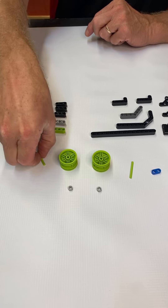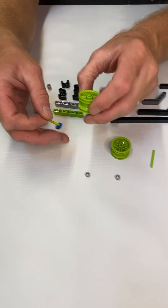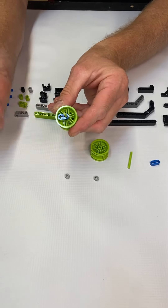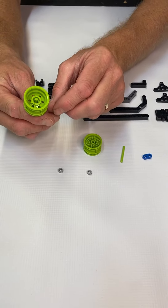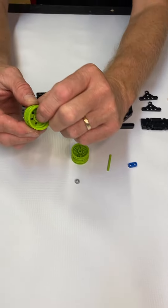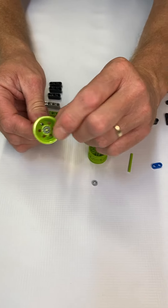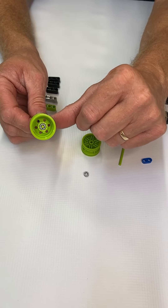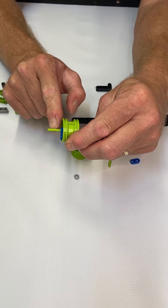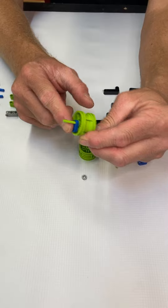Now we're going to put them together. Take your rod, stick it through your blue plate, put it in the middle of the rim, and notice how it comes through the other side. Take your bushing, put your gray bushing in there, and push the rod either in or out such that the bushing and the rod are flush or flat in the middle. When you look at the other side, the rod sticks out roughly a half inch to three quarters of an inch and the blue plate is against the rim.